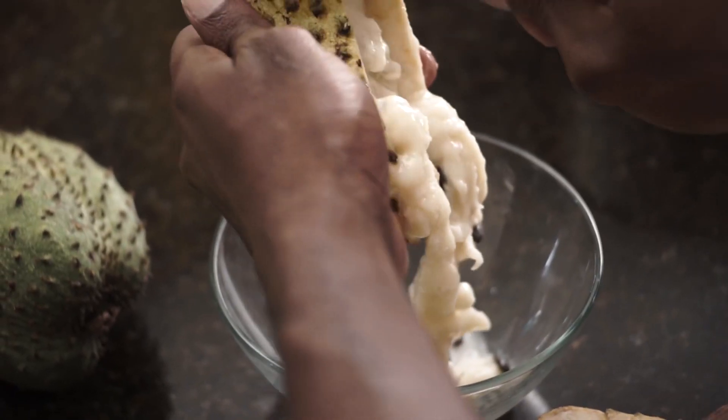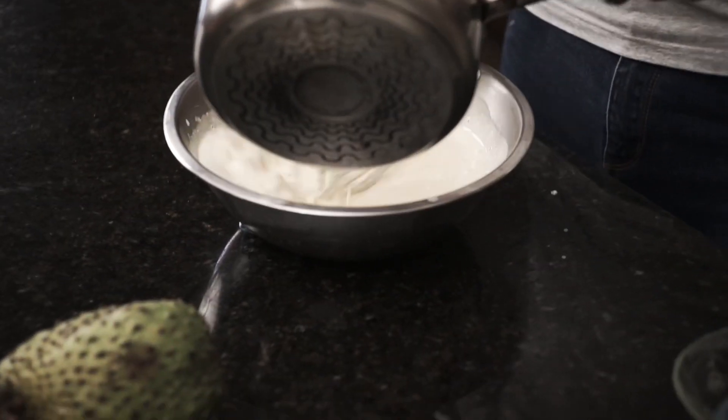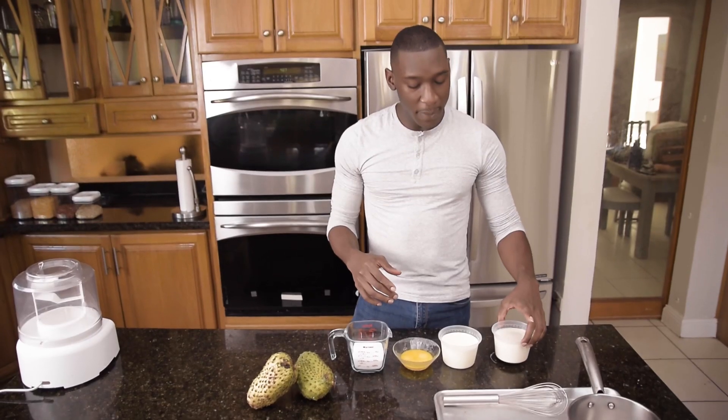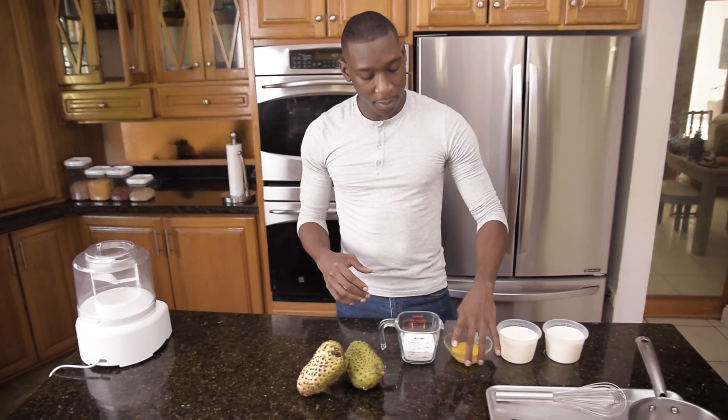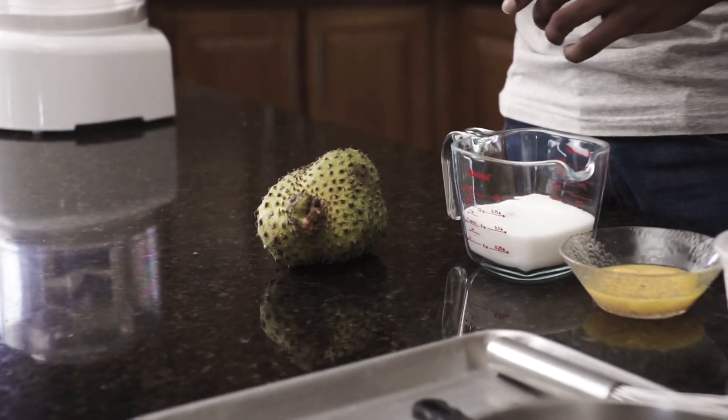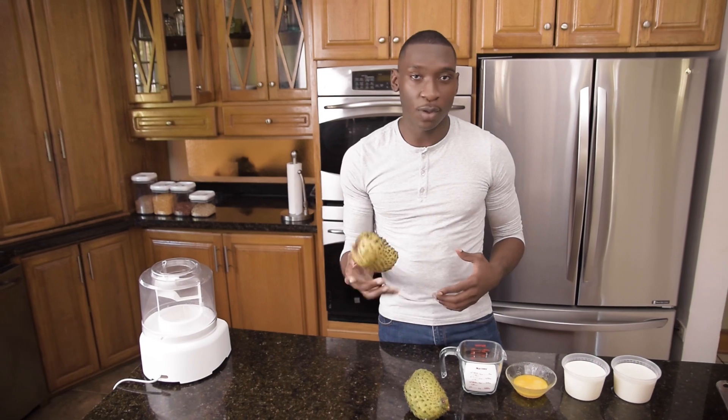This ice cream is going to be made using a French base which is called a crème anglaise, and you're going to need milk, heavy cream, egg yolks, sugar, and of course a medium-sized soursop.